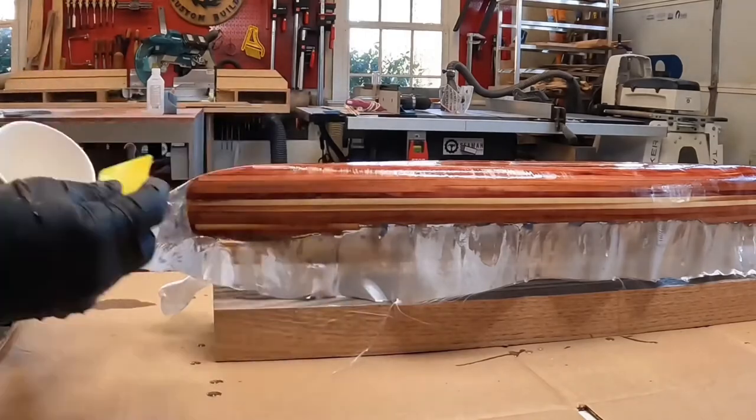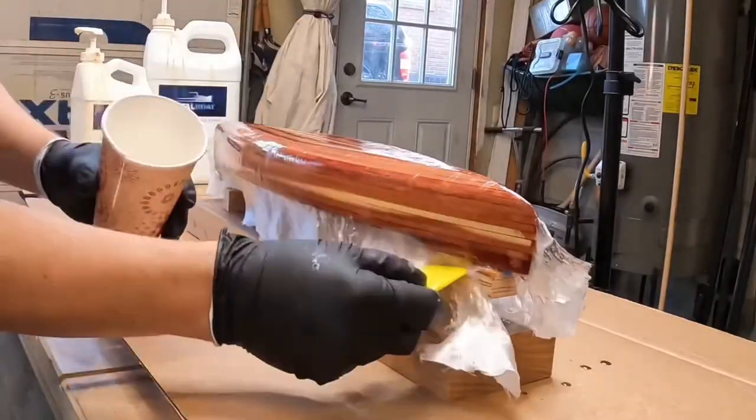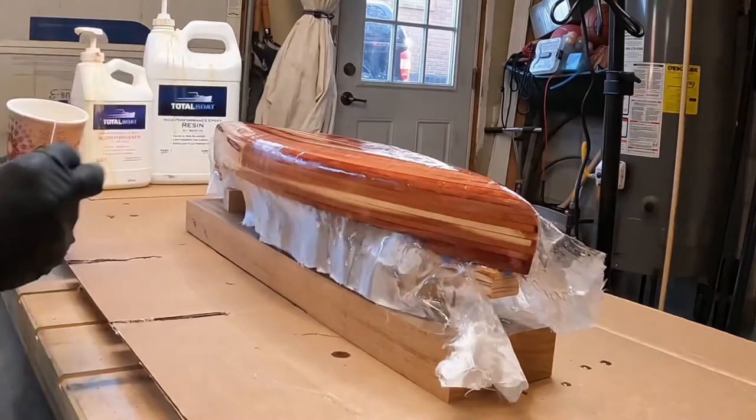I hope you enjoyed seeing what I worked on this week and watching the color come to life on this mini canoe and the fiberglass process.